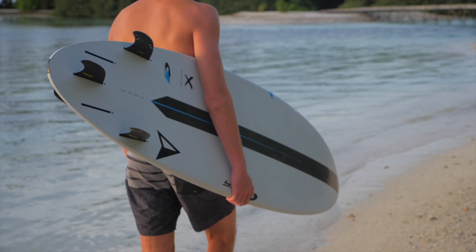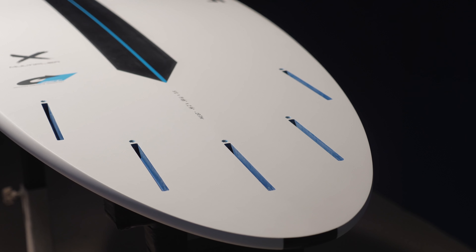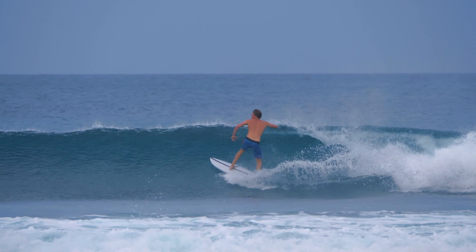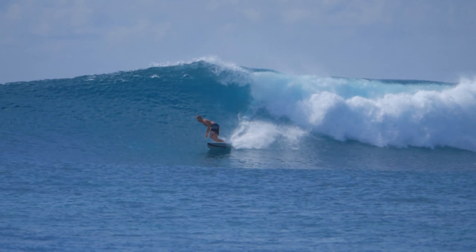The five-fin setup offers extra versatility with the personal option to go for tri or quad. The Multiplier feels at home in waves that are waist-high all the way to well overhead. It has proven to still get you through on the really small days while holding its own on the odd big day.